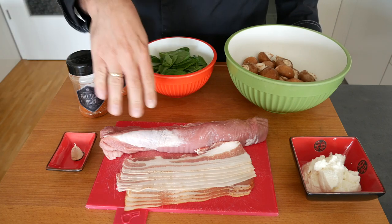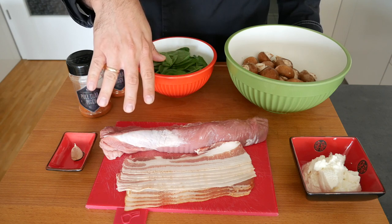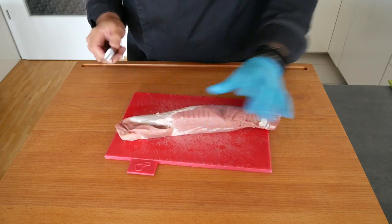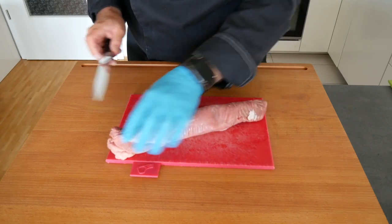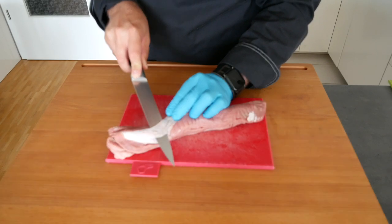In the next step we're going to remove any silver skin and any fat from the pork tenderloin and clean it. As you can see here, this bit of silver skin or tendon — whatever it is — we want to take off because that gets rather chewy. Other than that it's quite a well-done tenderloin, so we're just going to take it off, trying to preserve as much meat as we can.